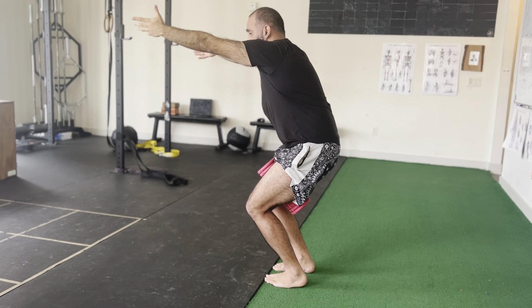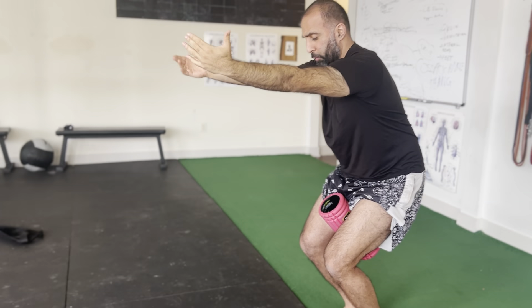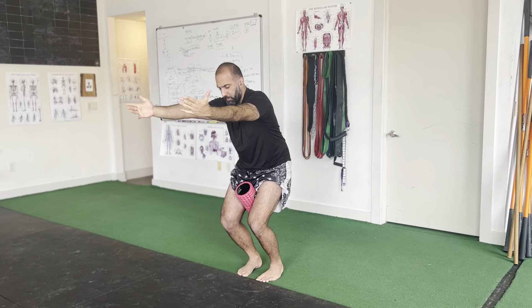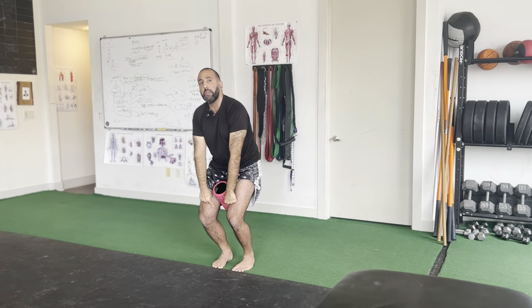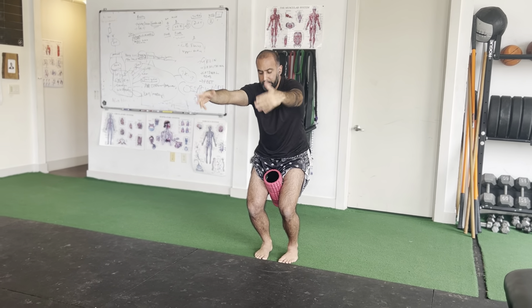I'm holding for time — however much time coach puts in the description below is what I'm holding for. I'm continually checking which side is not squeezing enough and squeezing more if I don't feel that side engaging. After the time is done, come back up and rest.